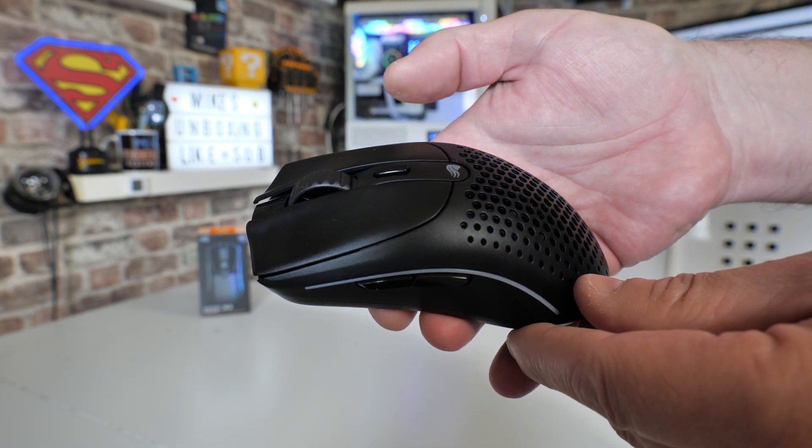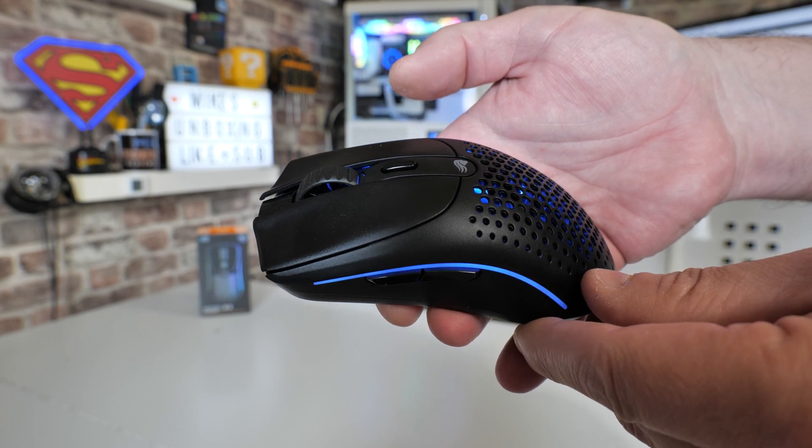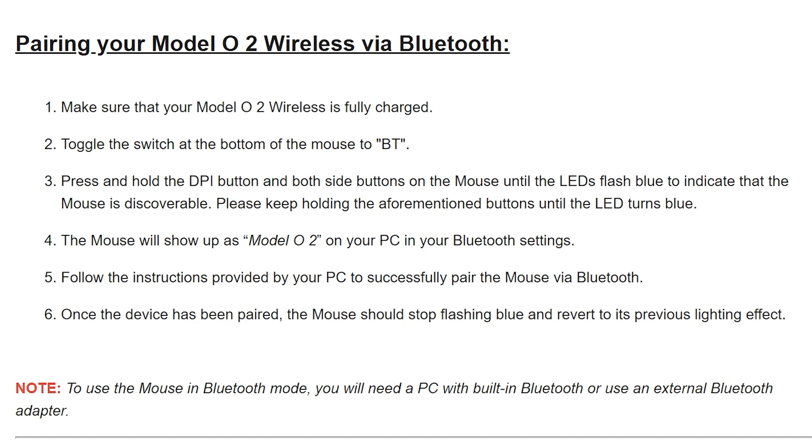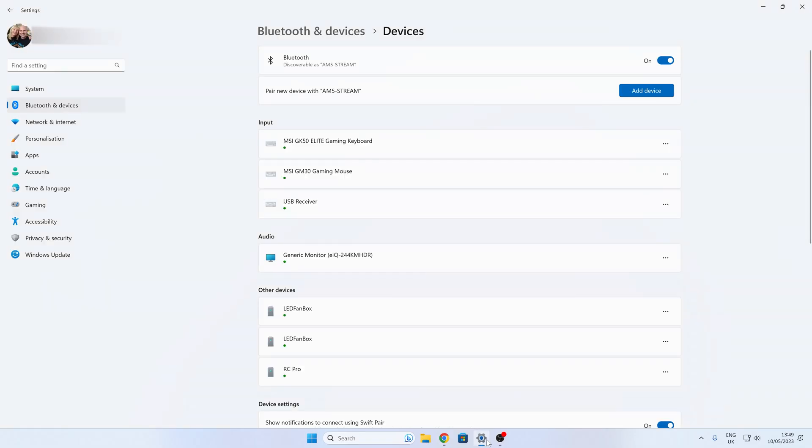So now this is in Bluetooth pairing mode, so now we can go over to our specific device and pair the device. On the screen here as well there are the instructions, so if you want to bookmark that for future reference, you certainly can do.